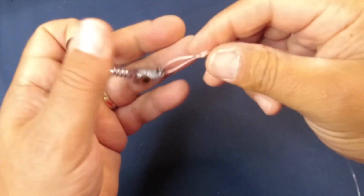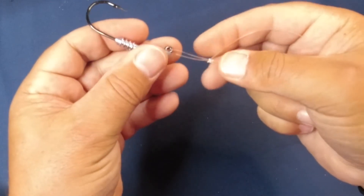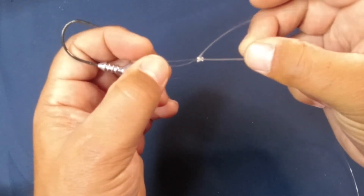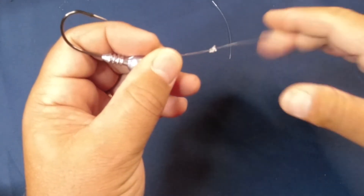In some variations the tag end faces down; sometimes it comes out to the side like this one — that's fine. You can also make this a smaller loop; I did this bigger for demonstration purposes. Once you have it really tight, just cut the tag end and there's your knot.